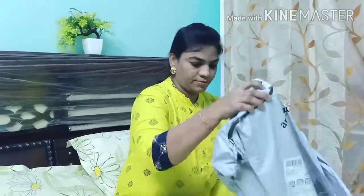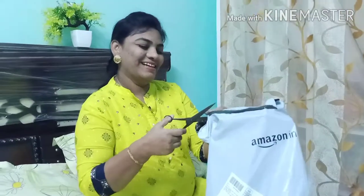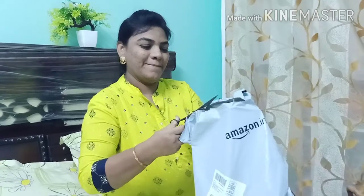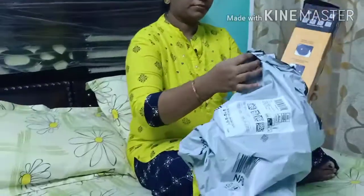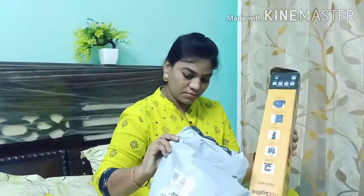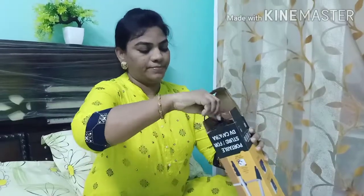I will show you a tripod. It is not a bad idea to review it. I will show you the best one, available on Amazon. Let's open it. I will show you a quality video — this is the tripod, along with a mobile device and a microphone. I'm going to open it now.